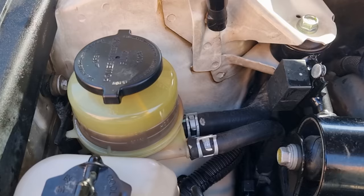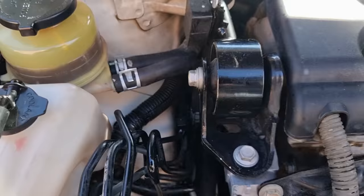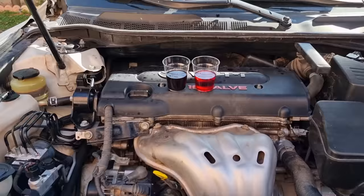I hope the video gave you some information on how to replace a leaking hose and flush the power steering fluid. If it did, like and subscribe if you haven't already, and I will see you in the next one. Bye for now!